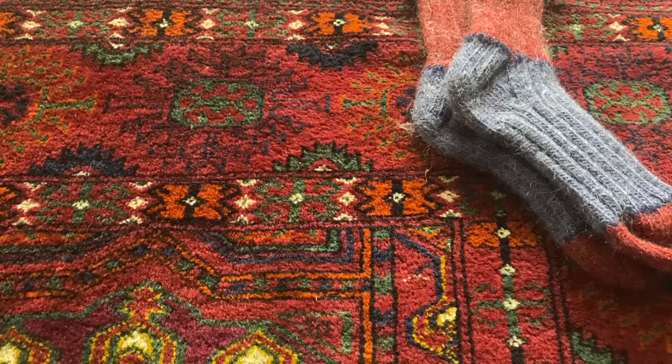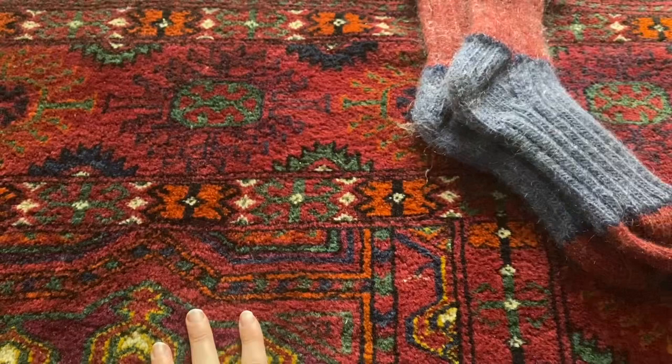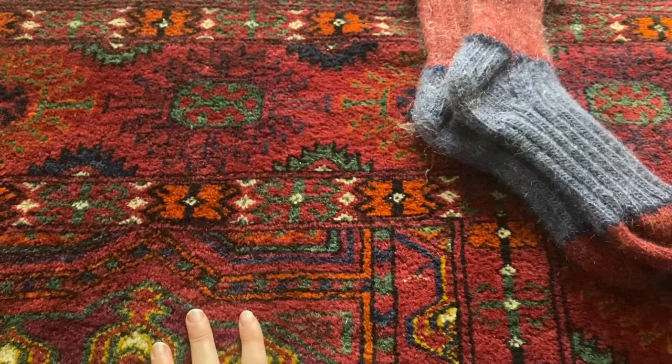Several of the pairs have worn out, but these are the ones that are still in good condition. A lot of the pairs are wool, but several, like these two pairs here, are a blend of wool and mohair. My dad loved to wear socks with Birkenstocks, so he asked for stripes and bright patterns that would show with his sandals.